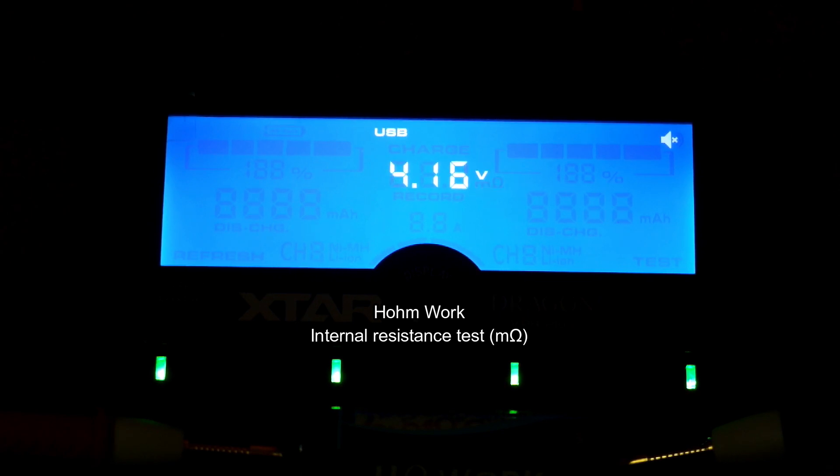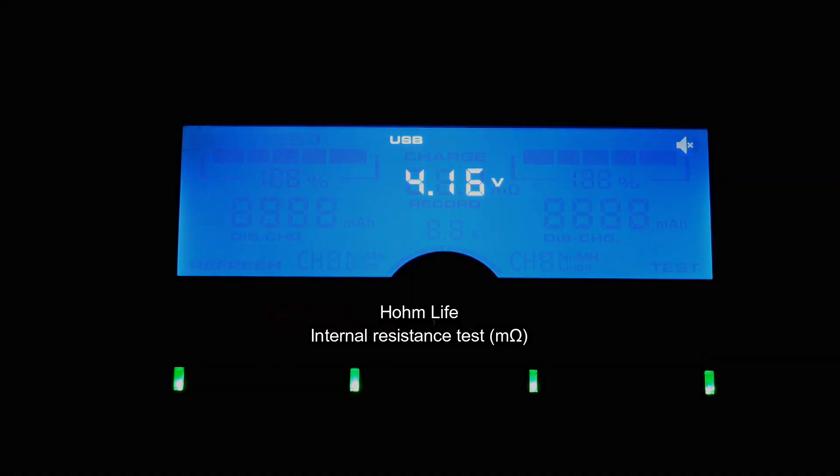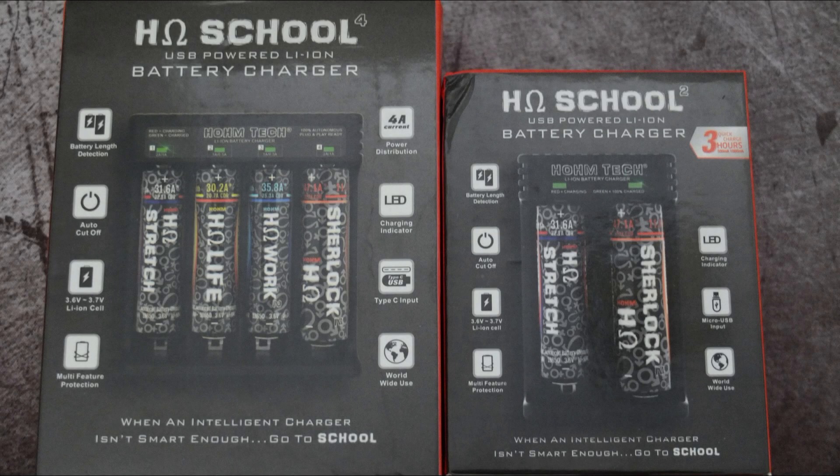The internal resistance test for the Work comes in at around 12 milliohms. The Life was slightly higher but still within a very acceptable range — around 19 to 20 milliohms.